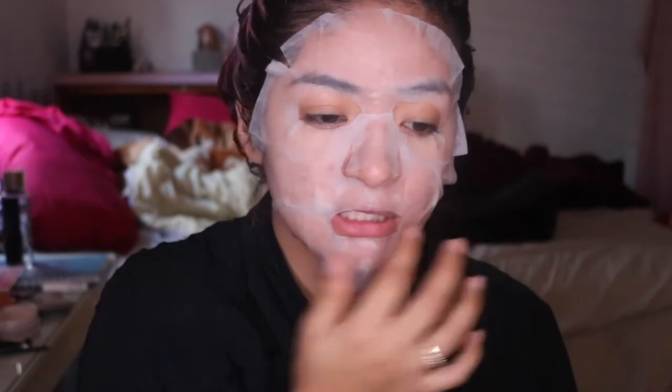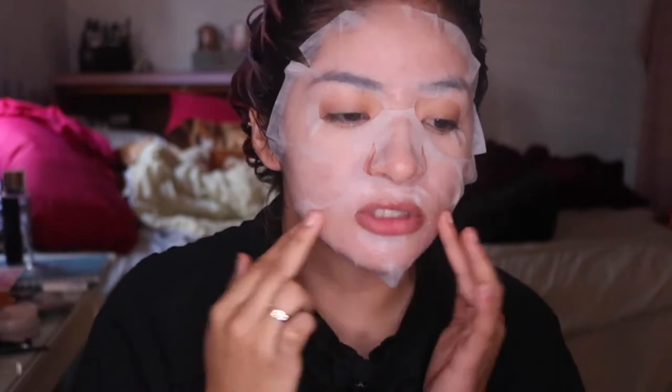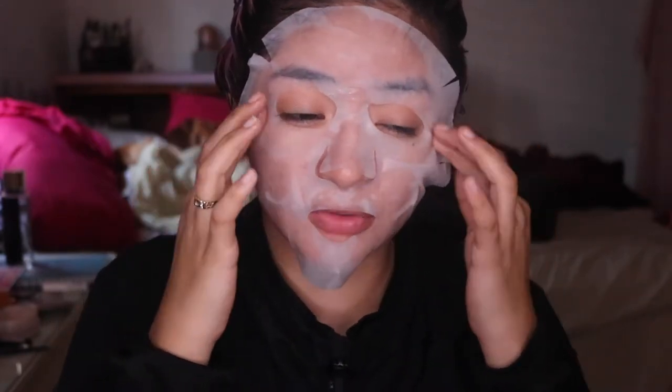It is tingling where I have acne going on — I can feel it like zapping it, which is a good thing. But I can also feel this falling because it is very, very thick. If you guys have my style of face, this is a lot more smaller — it's not as wide. It's very wide on the cheek area. Make sure this doesn't go in your eye though because it will sting. So we're going to leave this on for 30 minutes — it's stinging here — and we'll be right back to see what happens.